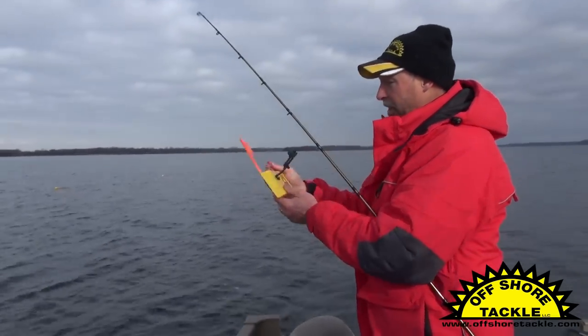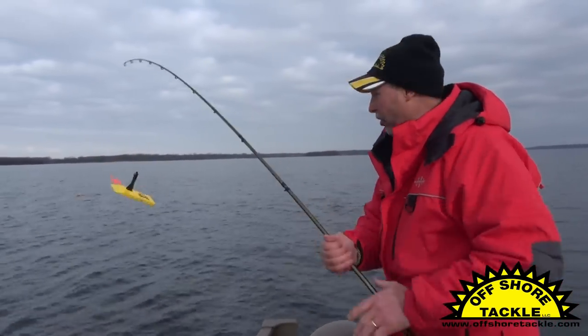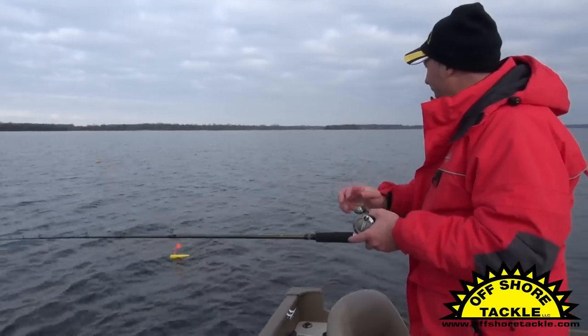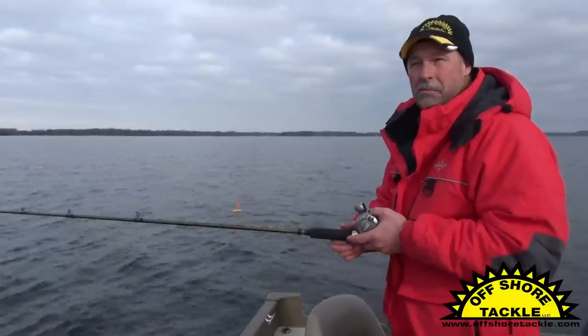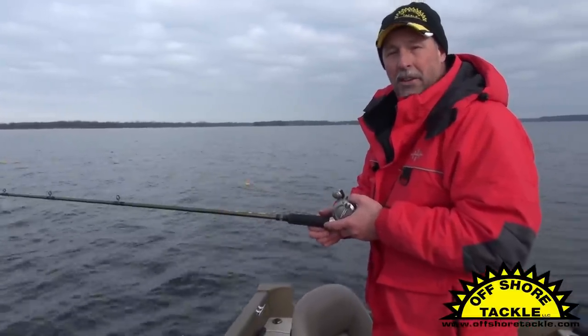The beauty of this — this one's set up here with a tattle flag as well. The beauty of it is the tadpole doesn't pull so hard that the tattle flag systems don't work. They work beautifully. So all I need to do is let this out to the side, and what I've ended up with is a Reef Runner running 28 feet, but with only half as much line out as you would normally need to get that crankbait to run that deep.